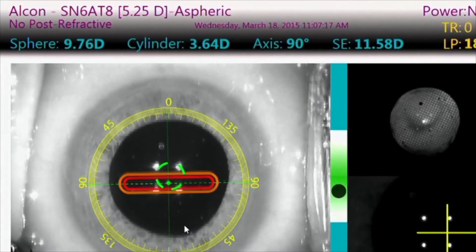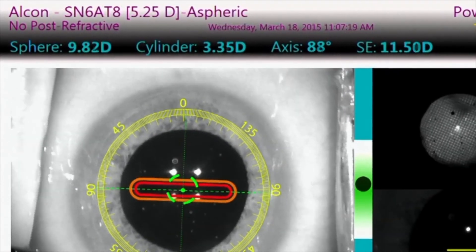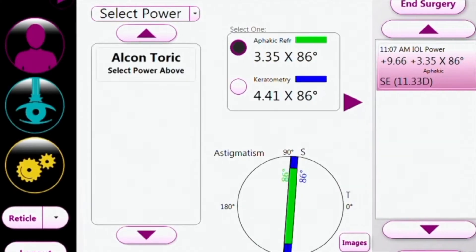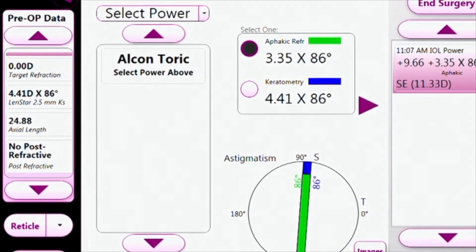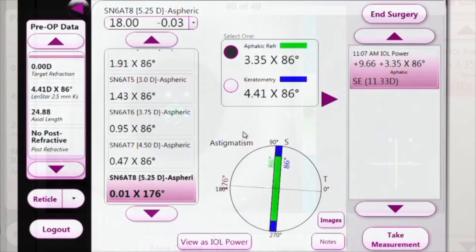The heads-up display allows the surgeon to make slight adjustments in focus to optimize vision, reduce astigmatism, and deliver the best results possible. In effect, Aura technology decreases the chance for measurement error and increases the possibility of that perfect 20-20 result.